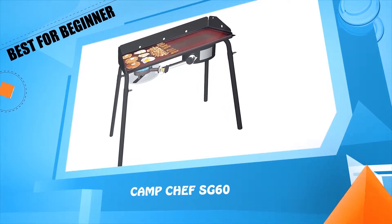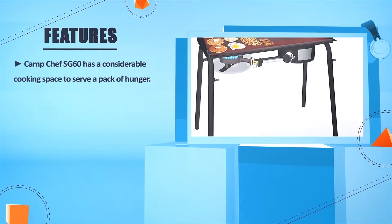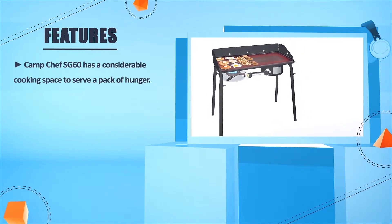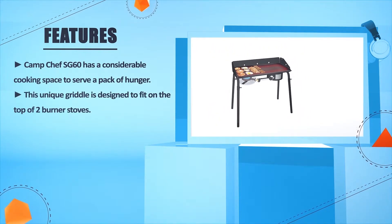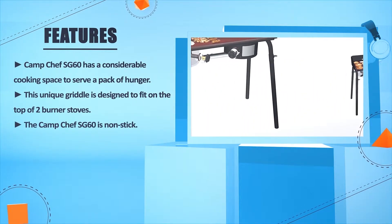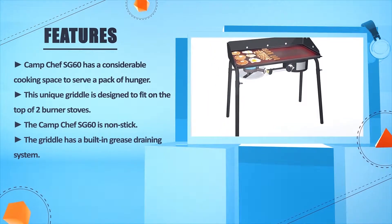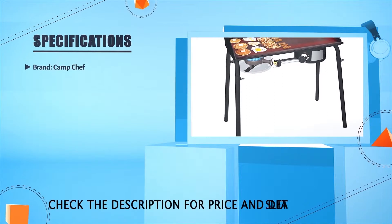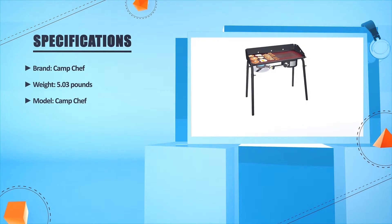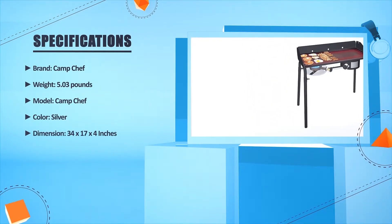Review number five: Camp Chef SG-60. The Camp Chef SG-60 has a considerable cooking space to serve a pack of hungry guests. This unique griddle is designed to fit on top of two-burner stoves and is non-stick, featuring a built-in grease draining system.